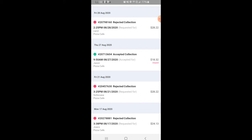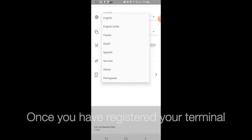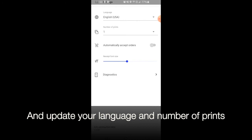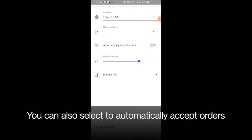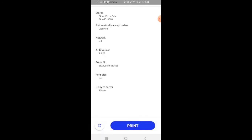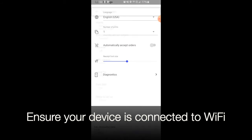Now let me show you what this looks like on the terminal itself. Once you've registered your terminal, click settings to update your language and the number of prints you'd like each time you accept an order. You can also select to automatically accept orders and change the printer font size. Please ensure your device is connected to Wi-Fi in order for it to work correctly.